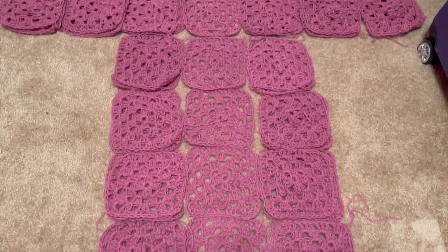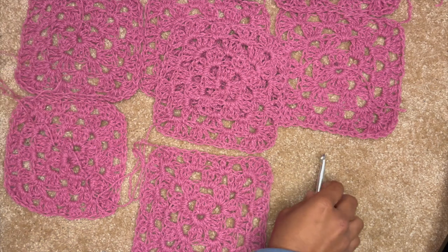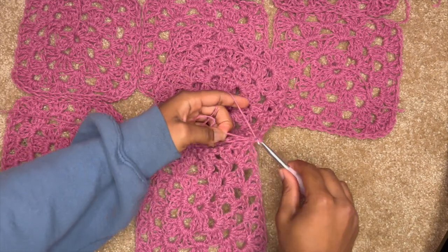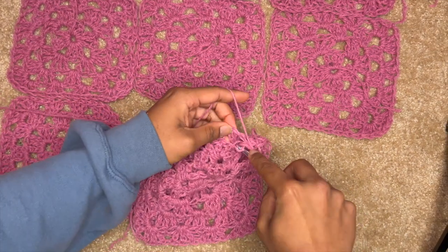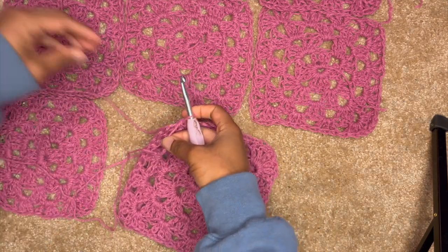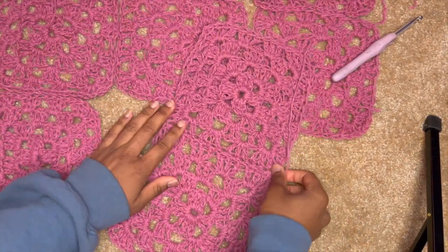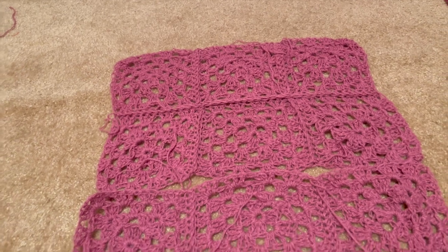Now I'm going to show y'all how I connect my granny squares for my cardigans. First I'm just making sure I have them flipped on the bad sides, then I attach my hook to the corners of both squares, grab my yarn which already has a slip knot, and then I will single crochet these two squares together. Here's what it looked like once I went all the way down the row. Now I'm just going to chain up one and tie that off. As you can see, here's what the seam looks like on the inside of the cardigan, and this is how the outside will look.